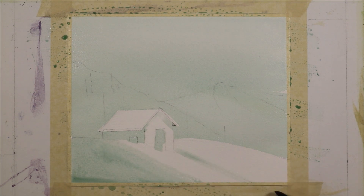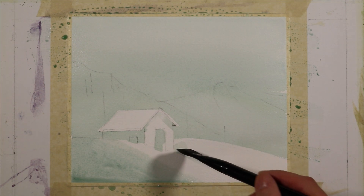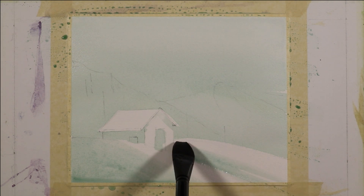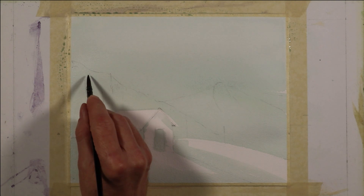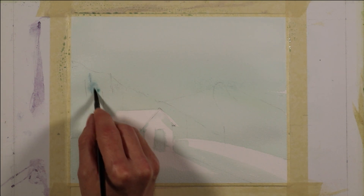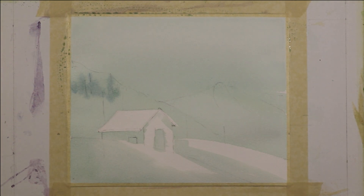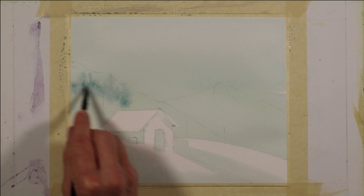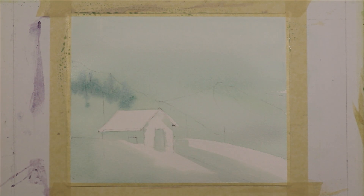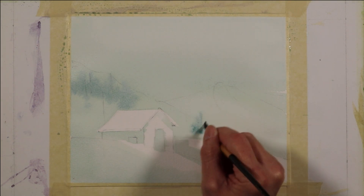I'm also going to put a mark here to differentiate where the slope of the land is. There are a couple of different rolls to the land, so I'm going to put some value there to help show that. My initial wash was put on wet on dry, but now my paper is wet and I'm going to take a wash that has a little bit more of the royal blue in it and start dropping some paint into this saturated paper — it's going to give the suggestion of some softer distant trees.